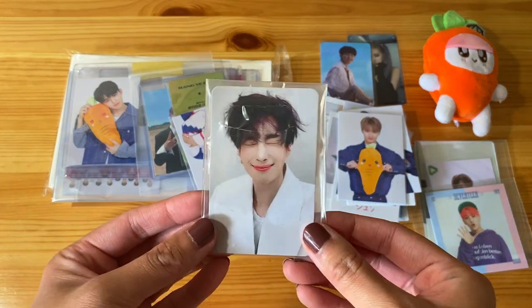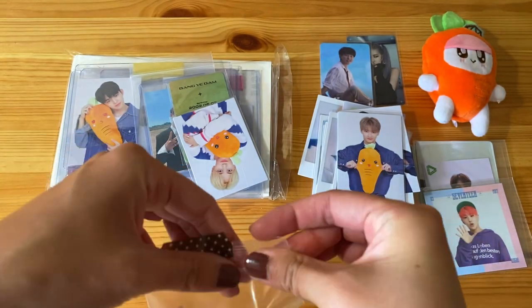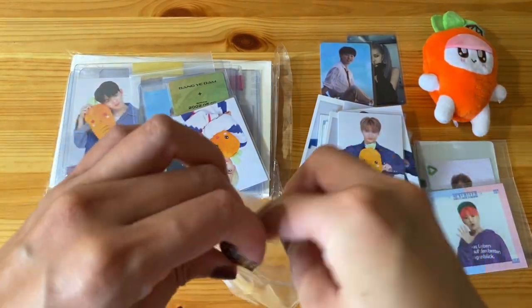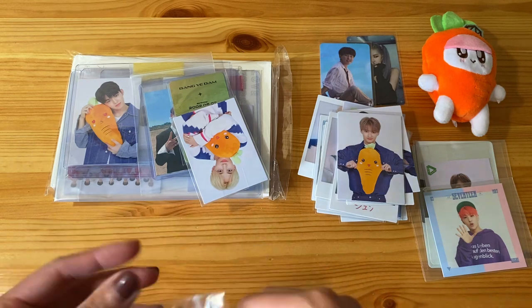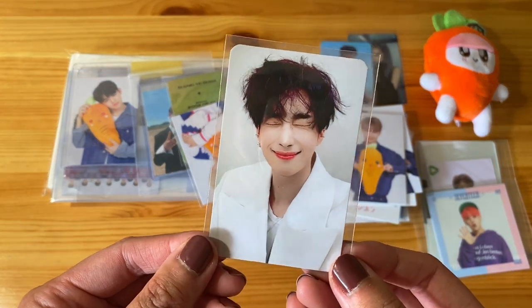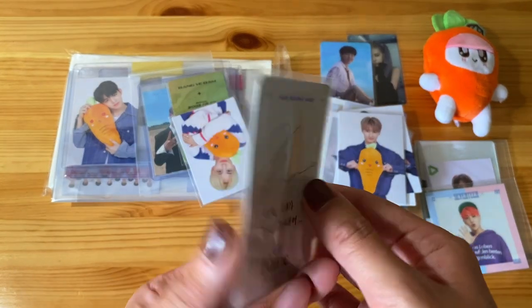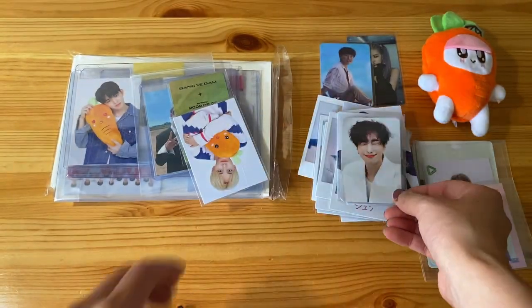Filming at a reasonable hour — I'm not hungry, I'm not tired, I'm caffeinated. Makes a world of difference when you're filming. This is the last Han Sung Woo card that I need for his solo album. I'm very excited to have this — it's one of my favorite cards actually. He's just so cute, look at him. His face is all scrunched up. That's his signature on the back.